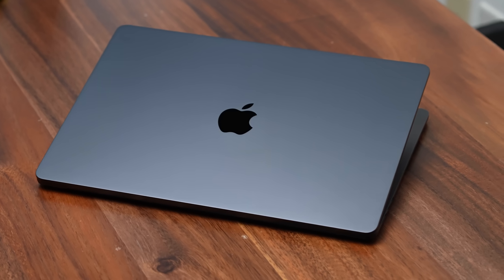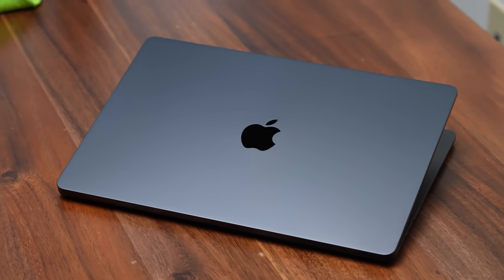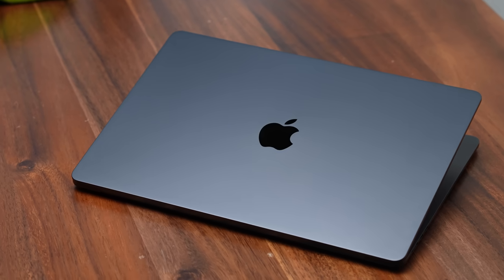The other benefit of moving up to the MacBook Air 15 is you do get better speakers compared to the MacBook Air 13. Are they better than the MacBook Pro 14? I'm going to play a test and you guys let me know in the comment section down below.